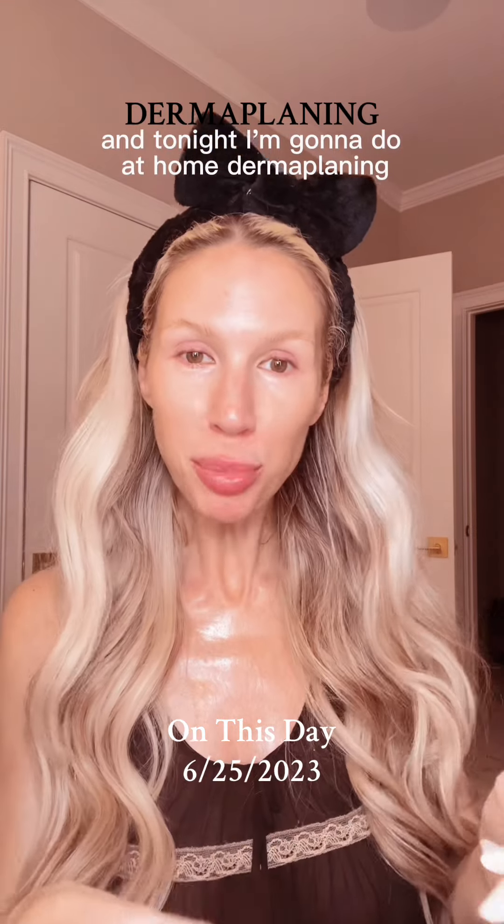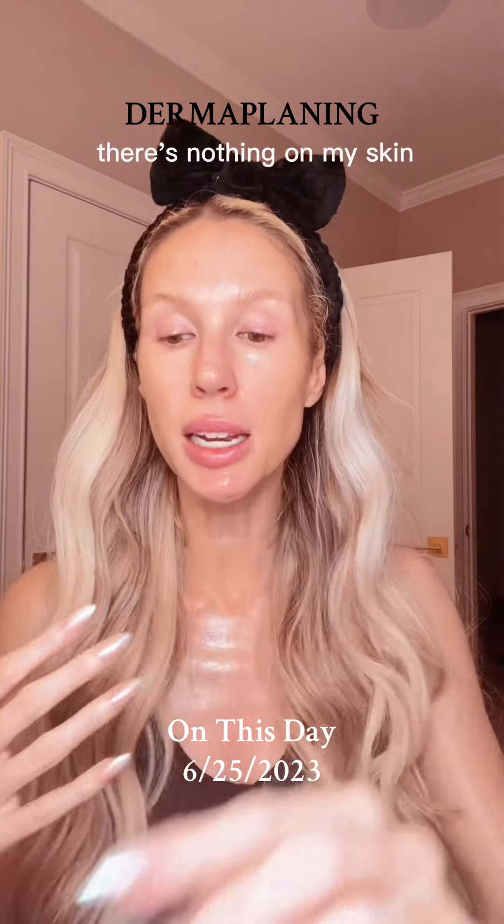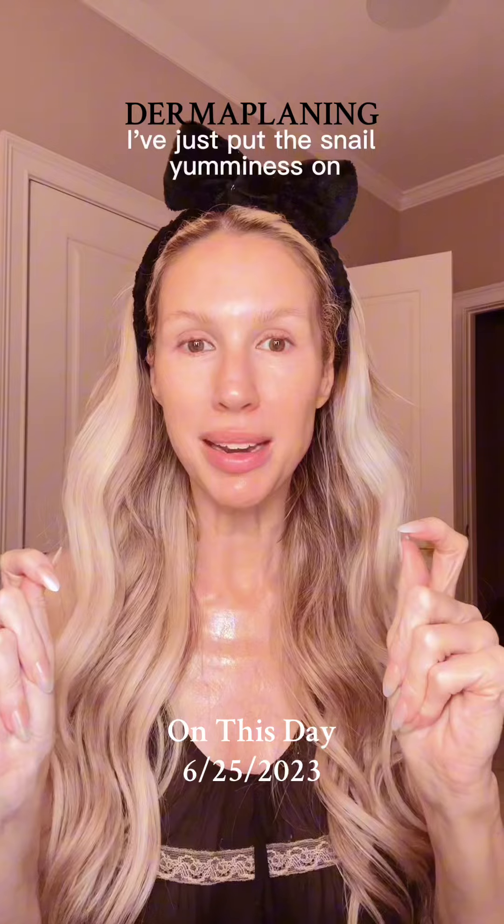Tonight, I'm gonna do at-home dermaplaning. I've taken a shower, I've double cleansed my skin, there's nothing on my skin — I've just put the snail yumminess on.